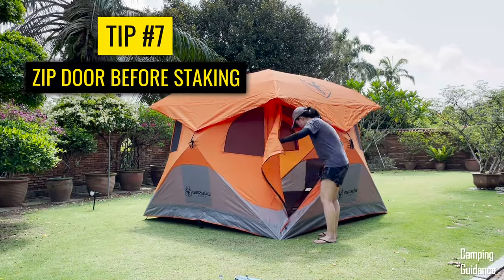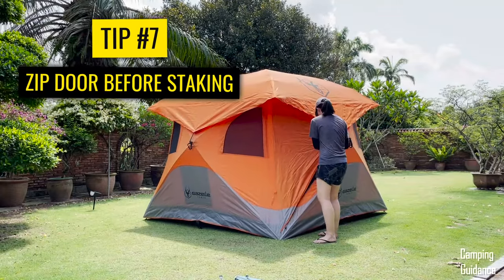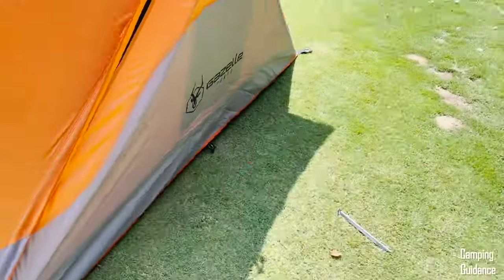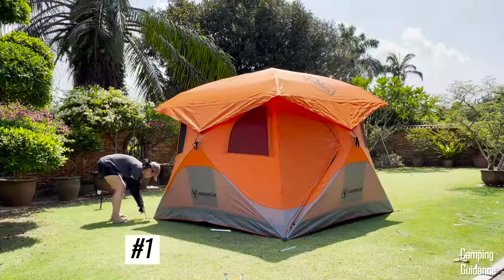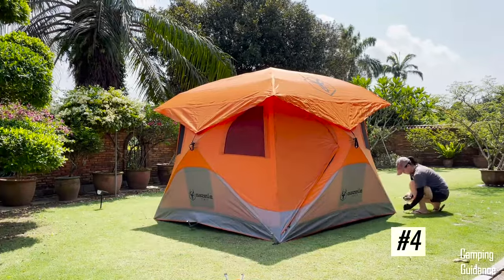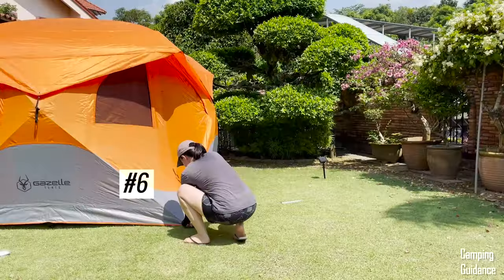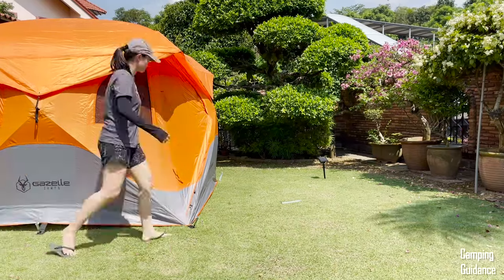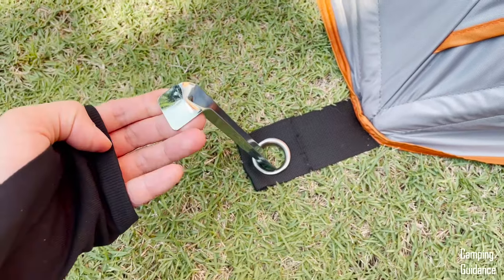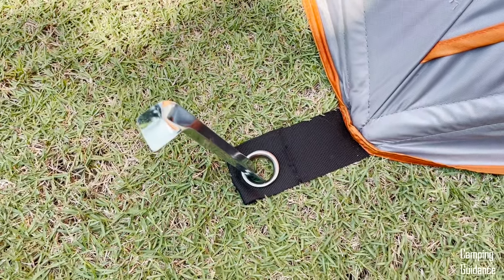Next, zip the door up and it's time to stake down the entire tent. There are eight tent-base stake loops — four for the corners and another four in between the corners. Here's a close-up of what each stake loop looks like: it's a pretty big grommet that's big enough to accommodate the large V stakes that Gazelle provided.